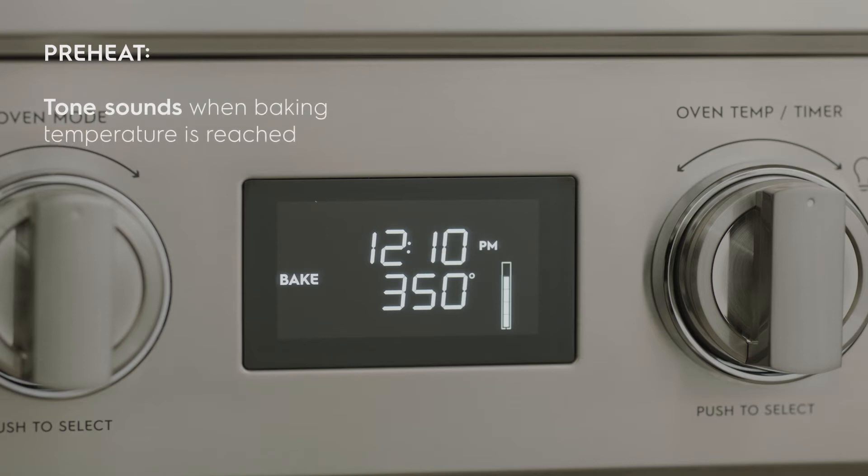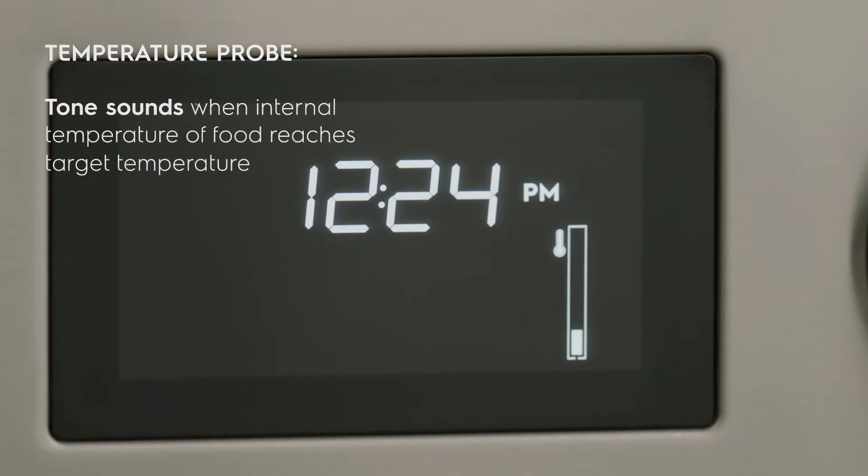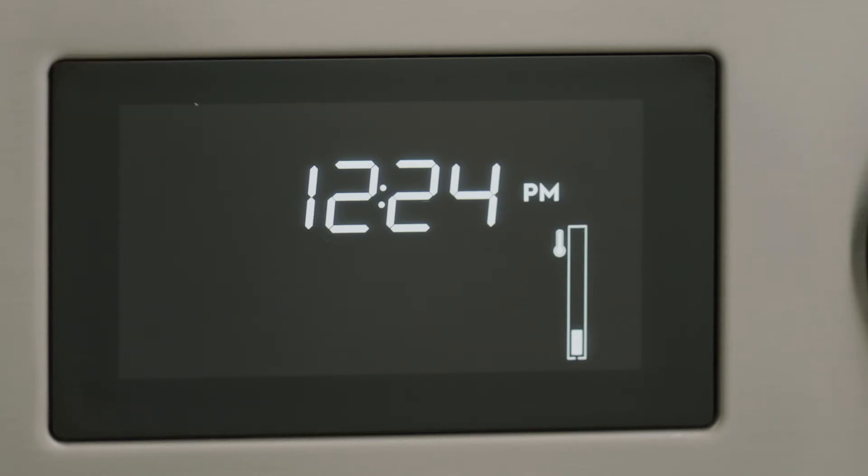When using the bake setting, a preheat tone will sound when the baking temperature is reached. The temperature probe has a tone that will indicate when the internal temperature of your food reaches its set target temperature.